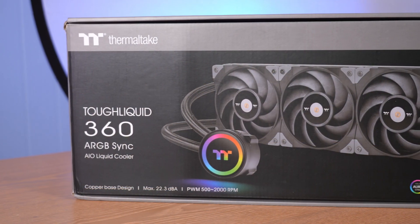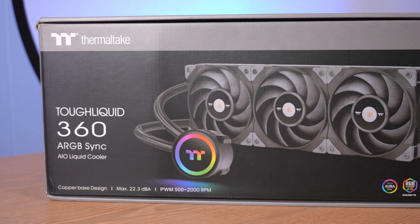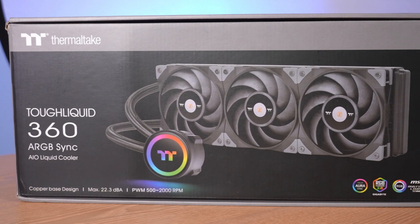Hey there, I'm Ari from The Tech Buyer's Guru, and I've got another product review for you here on the channel today. This time around, I'm checking out the Tough Liquid 360 ARGB Sync Liquid CPU Cooler from Thermaltake, which was released in mid-2021.